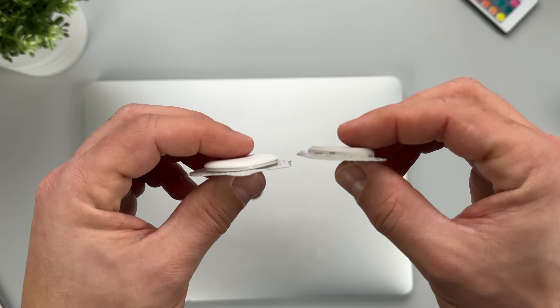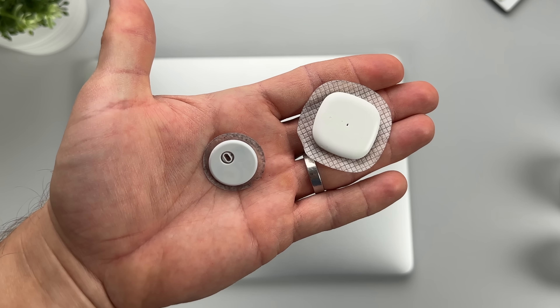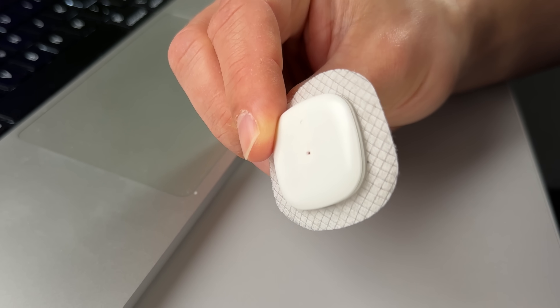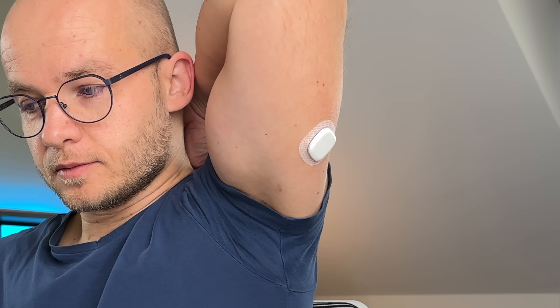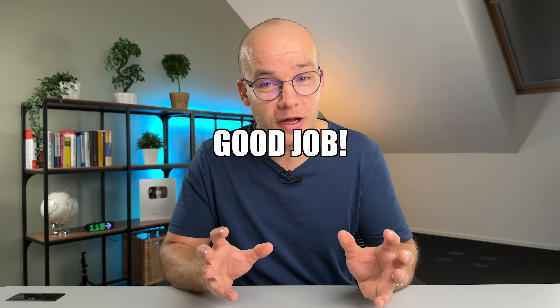When I put Simplera next to Dexcom G7, it's quite a bit bigger and a lot more bright and shiny. Next to Freestyle Libre 3, it's again quite a bit bigger and more robust. But here's one thing I really like about Simplera's form factor: the surface is somewhat sloped and the edges are rounded, which means it doesn't get stuck on things as much as some other sensors. It's actually quite hard to knock it off. So good job on this, Medtronic.